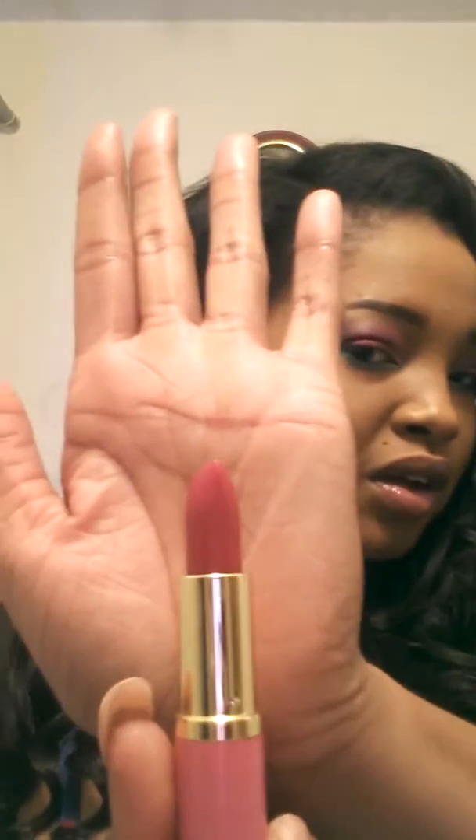Then I got two lipsticks. This one is like a reddish pink — I don't really know what to call it, but it's a really pretty pinky color with shimmers in it. And then this one is called Pink Profet — it's a shimmery, lighter color. This is really pretty; I'll probably wear this today actually.